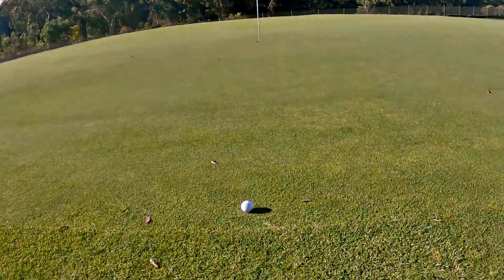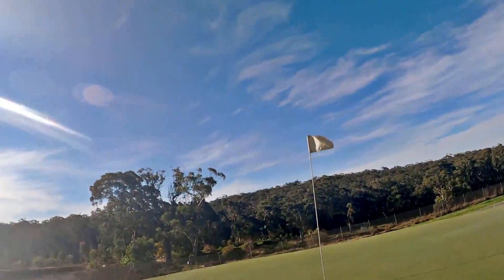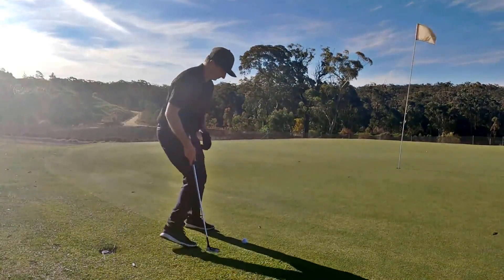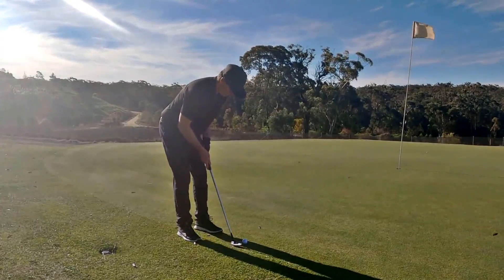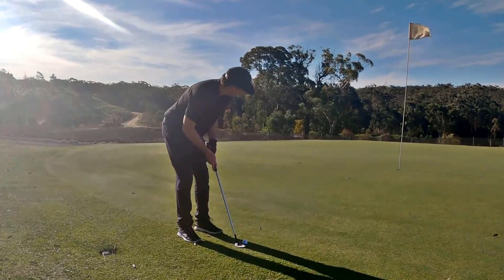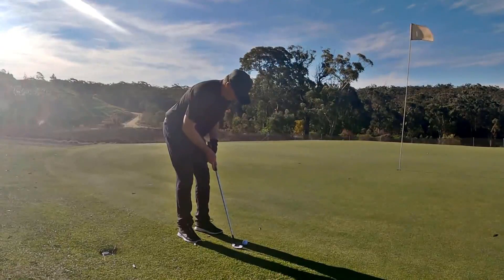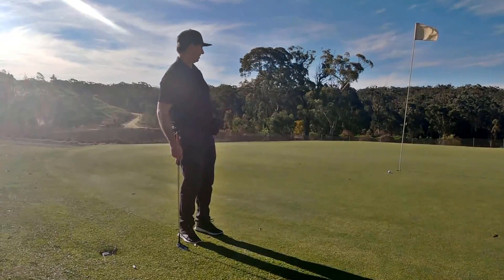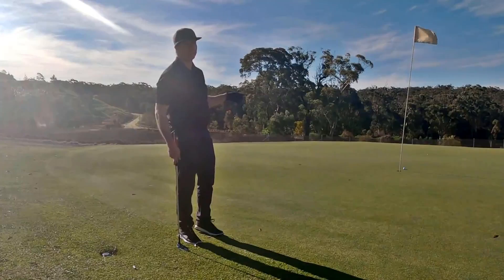Sorry folks, but you just missed a shot of the day. I'm going to try and reenact it now. I had a putt from there — the ball is in the hole. I just noticed that the battery had gone flat on my GoPro. I'm going to try and reenact the putt. It was like that, except it went in.